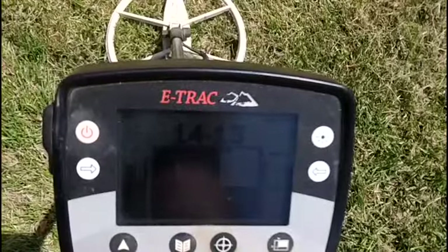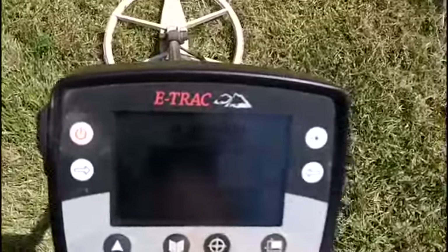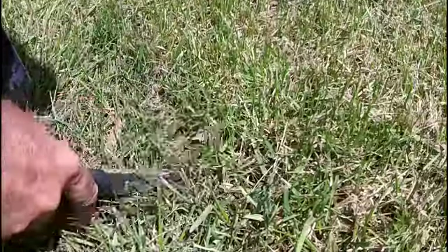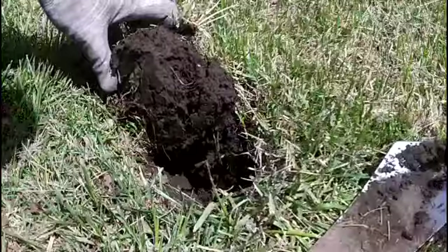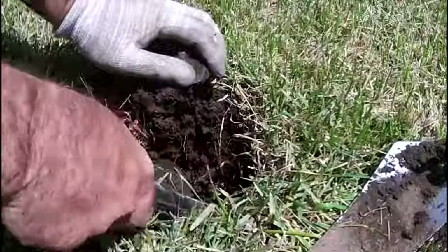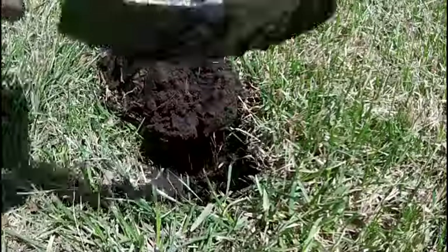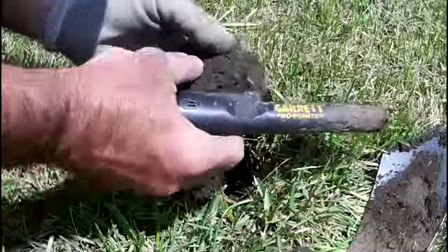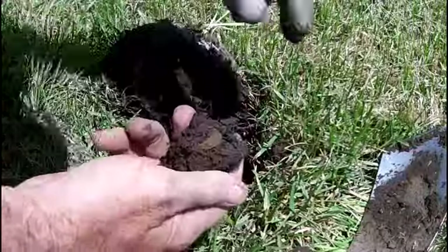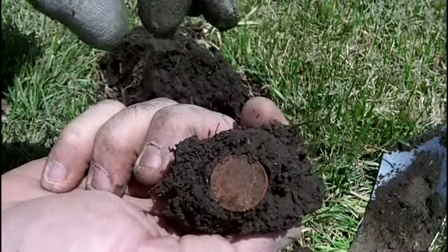First signal — here's something that's falling in the nickel range anyway. Not a bad start. There's the first target — it is in fact a nickel. See, coin whisper — that's why you dig these nickel signals.